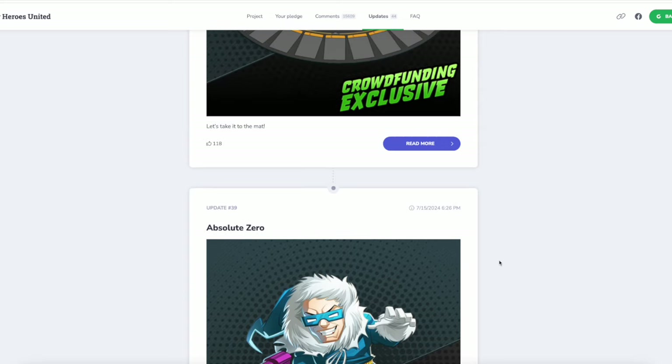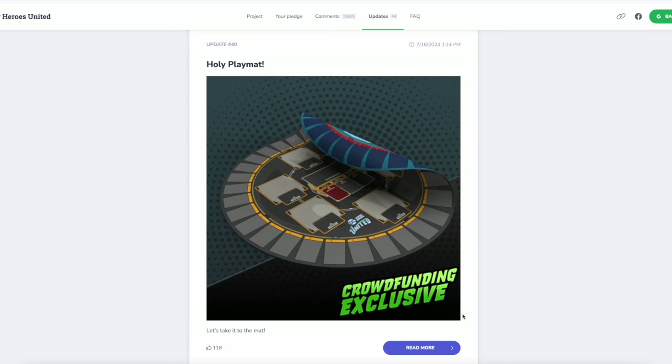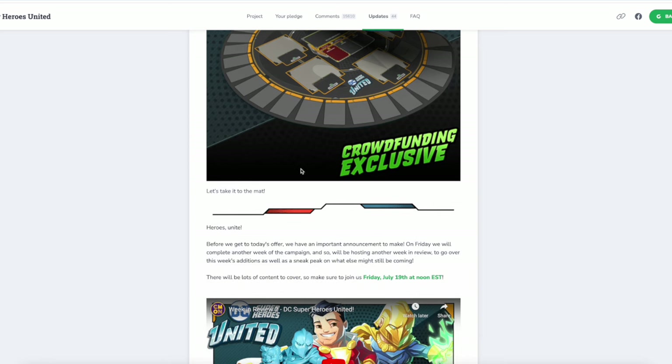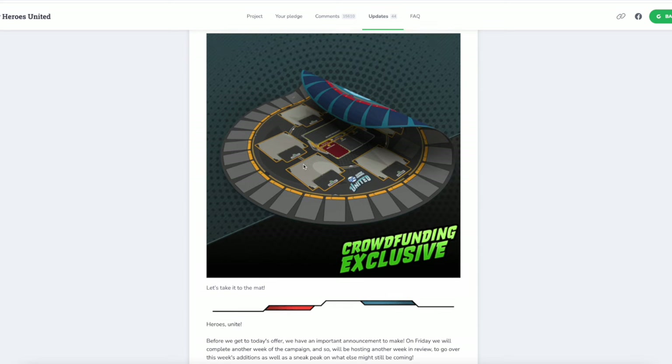That can be scrolled past now because it's complete. And then we get to this holy playmat. So the playmat is here and, man, did they ever get creative with this thing, just with the color scheme at least. It's still the same old playmat if you have the one from Marvel United Season 2, which I think in most people's opinion was the definitive playmat for Marvel.